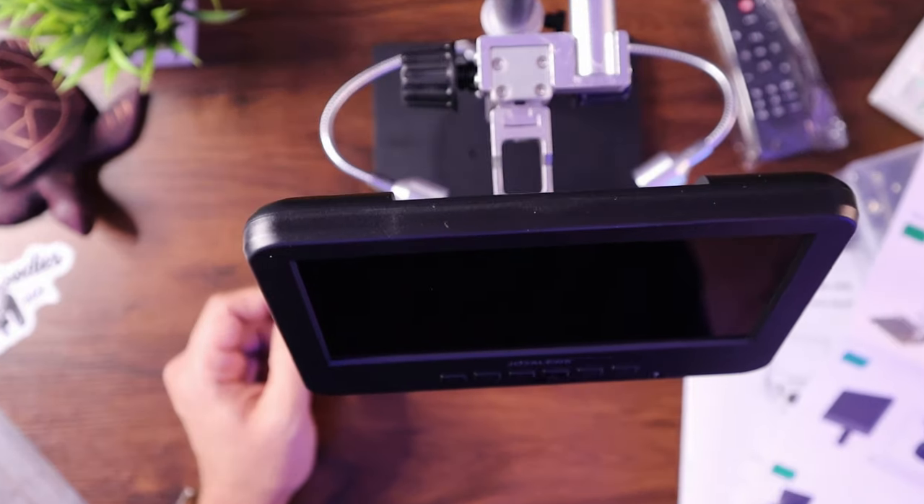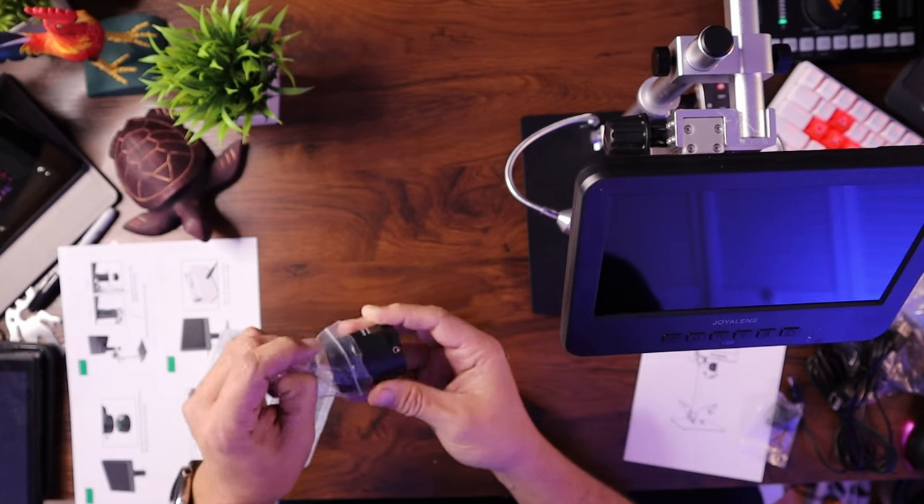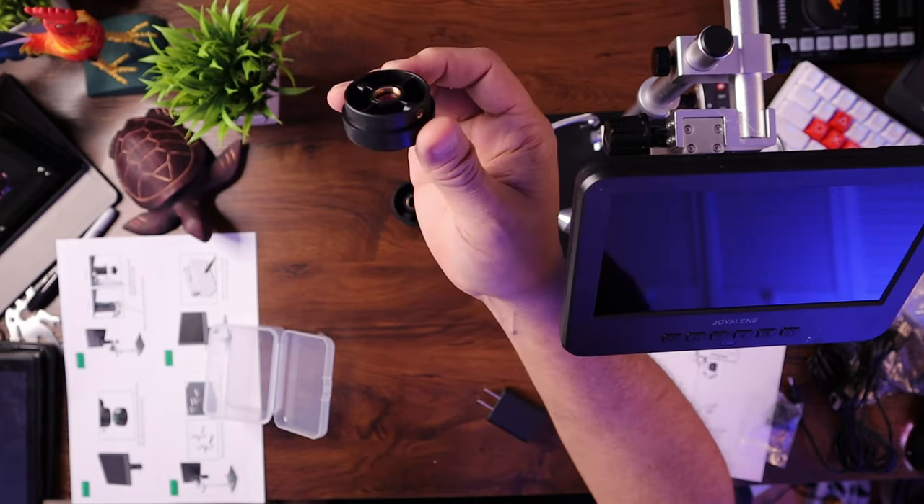There are two screws in the back that we use to tighten that on. Once it's seated, we can go ahead and tighten it up and then put the lens back on. There are two metal clips that go here to hold specimens in place. It's got two different lenses: one with an object distance of 90 to 300 millimeters — the bigger lens — and the smaller lens with an optical object distance of four to five millimeters.